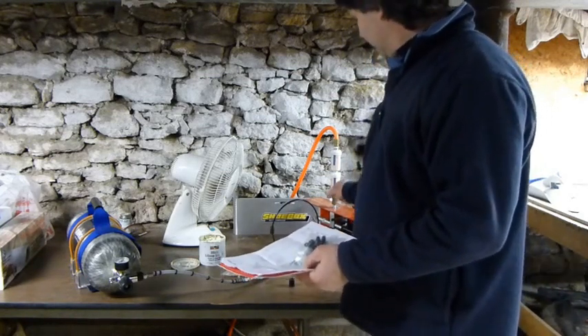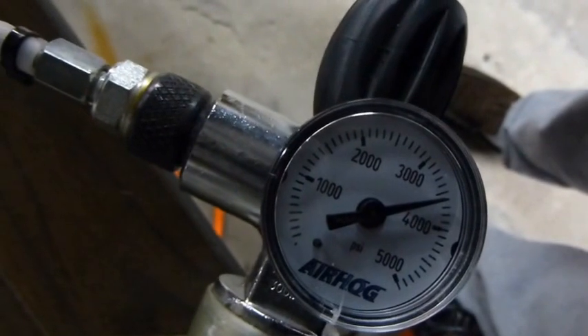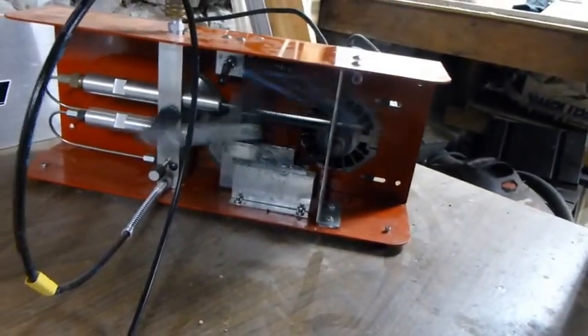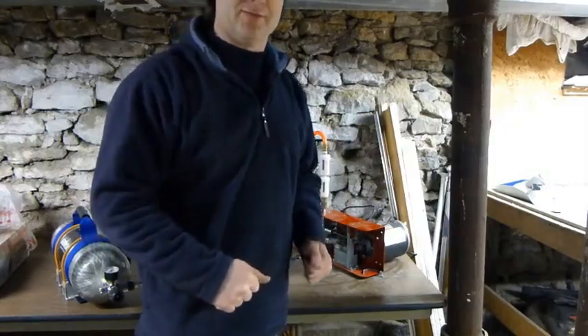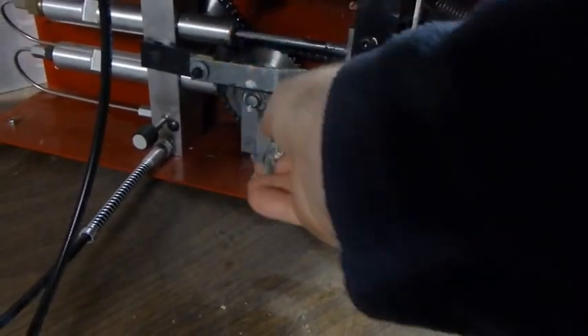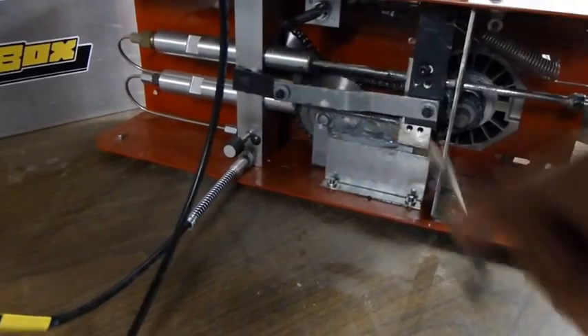We're going to get to filling and see if we can show you the pulsating fill. I'm not sure if you're going to pick it up but there's a slight pulsation. Now I wanted to point out where you lube: right here on the shaft is where you put the lube, then there's a little one on the bottom, down in here, and back in here. That will keep all your bushings and everything nice and clean.